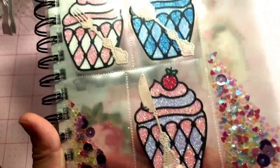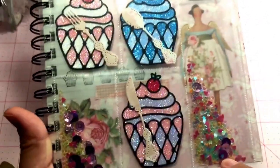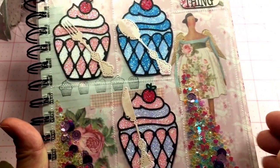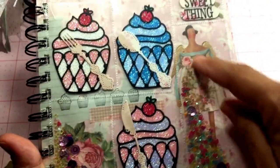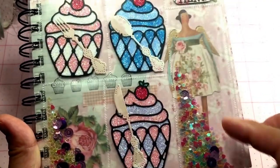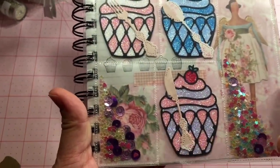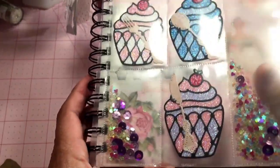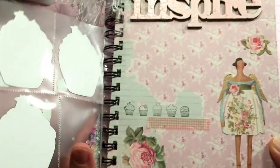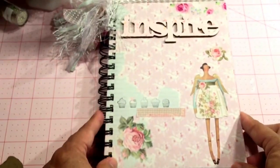I wanted to add two shaker sections and leave some pockets blank so you can see the image underneath. This one has the Tilda doll image and this one has the flower image from the Tilda paper, so when you open it up that's what you have on the inside.